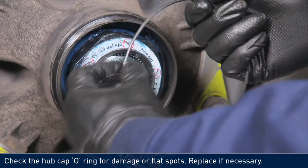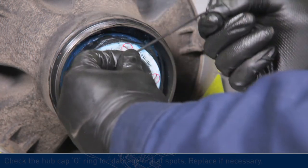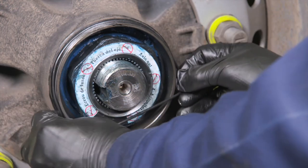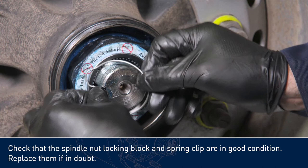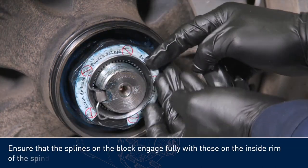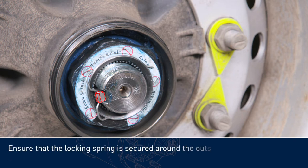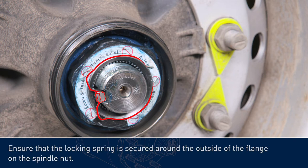Check the hubcap o-ring for damage or flat spots. Replace if necessary. Replace it back into the groove in the hub. Check that the spindle nut locking block and spring clip are in good condition. Replace them if in doubt. Ensure that the splines on the block engage fully with those on the inside rim of the spindle nut. Ensure that the locking spring is secured around the outside of the flange on the spindle nut.